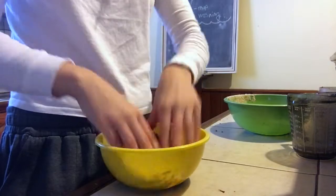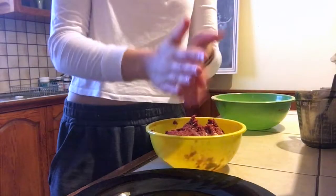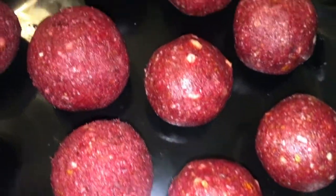Now time to get your hands dirty. Get the right consistency for what you like, then roll them into little balls in whichever size you want. This is the final product — your hands will be very red, but the balls are beautiful!